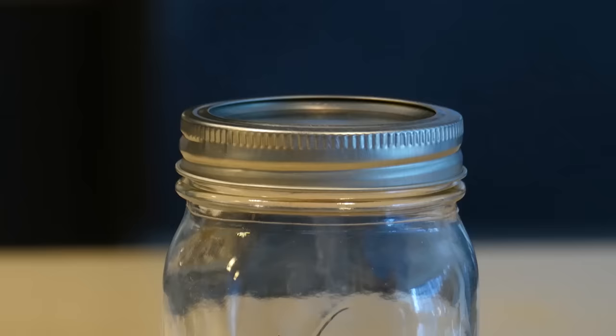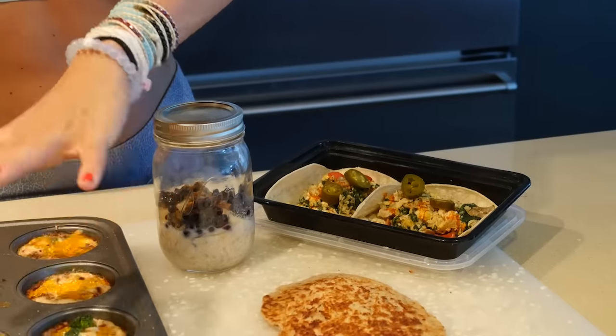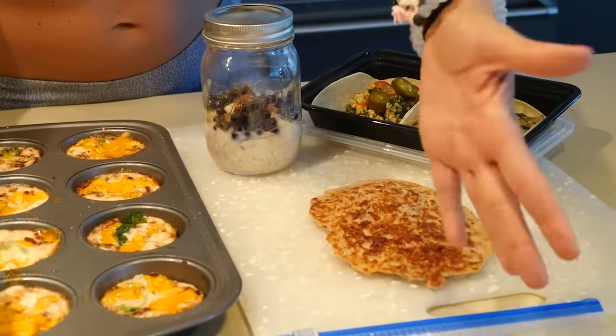How amazing does that look? All you do now is pop it in the refrigerator and you're done. So we are complete with our five breakfast items: egg muffins, French toast sticks, breakfast tacos, protein pancakes, and overnight oats. I hope you guys enjoy all of this. Remember, these are five wonderful, tasty, quick and easy breakfast ideas for you to try.